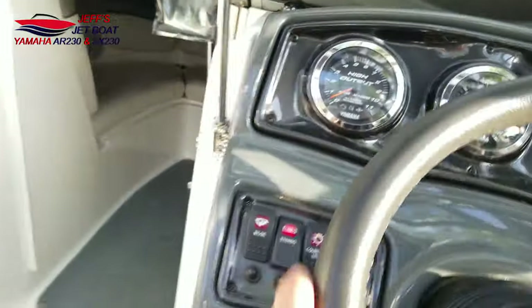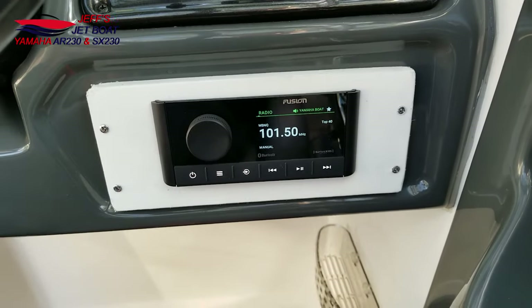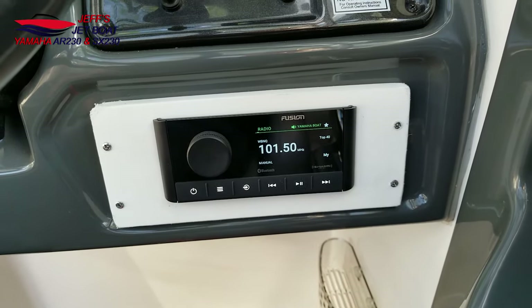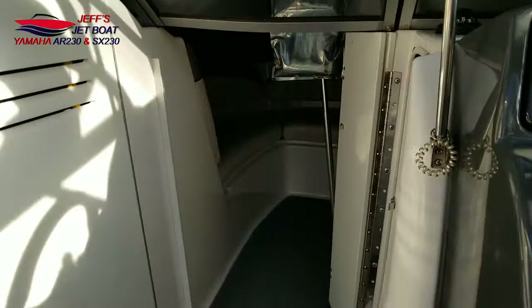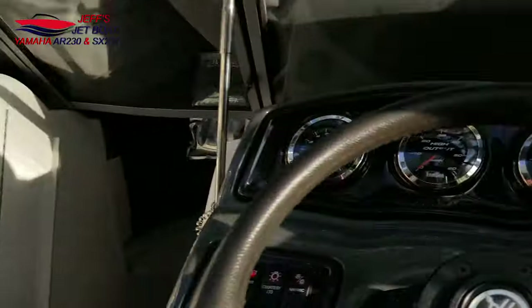Let's give you a quick overview. First of all, this stereo has got two zones — Zone 1 is my speakers in the boat and Zone 2 is my tower speakers.